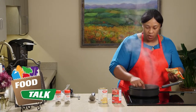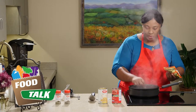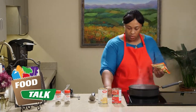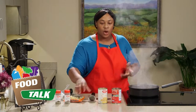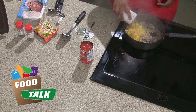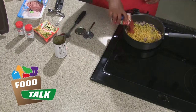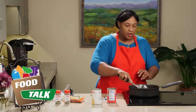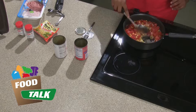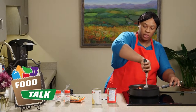So we have our turkey browned. We're going to turn our skillet to medium and add our corn — remember I drained the juice off. Then we're going to add our tomatoes — you definitely want to keep the juice on those. Give it a nice stir to incorporate all your ingredients together so when you put your seasoning in, it will touch everything.